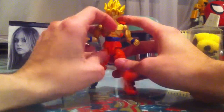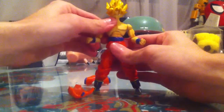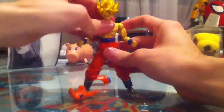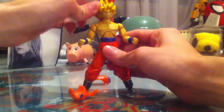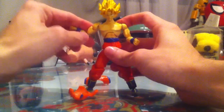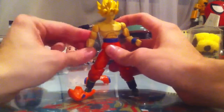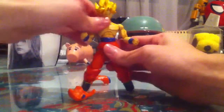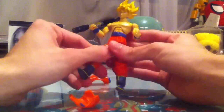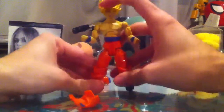The first one — we have the break apart top, and now that I did this, it reveals his articulation. He comes with a ball-jointed or swivel neck, the Marvel Legends shoulder articulation — I don't know how to properly call it — swivel biceps, hinged elbows, swivel wrists, a ball-jointed torso, a swivel waist, hinged hips, swivel thighs, ball-hinged knees, and swivel ankles.